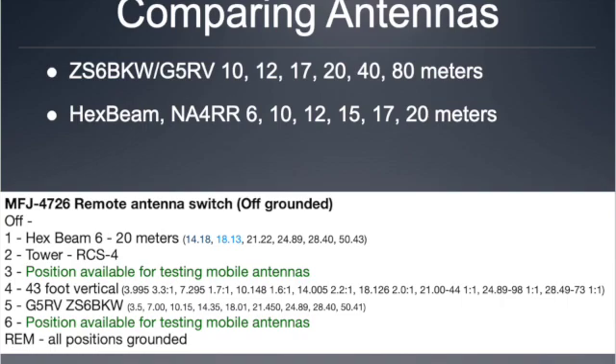This slide shows the frequency at which I have the lowest SWR on each antenna. On the hex beam, I got a 1-to-1 match across each band: 14.18, 18.13, 21.22, 24.89, 28.4, and 50.43 MHz were the lowest SWR points per band. On the G5RV, it also had a good match at the bottom of 80 meters, bottom of 10, high end of 20 meters, low end of 18 MHz, high end of 21 MHz, then 24.89, 28.4, and 50.41 — so it worked quite well too.